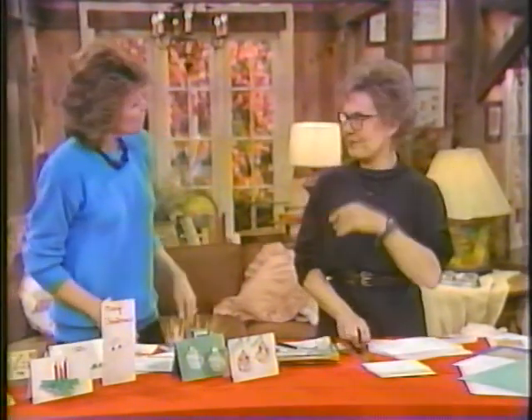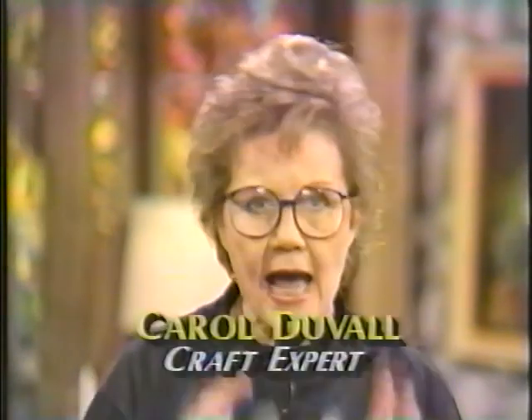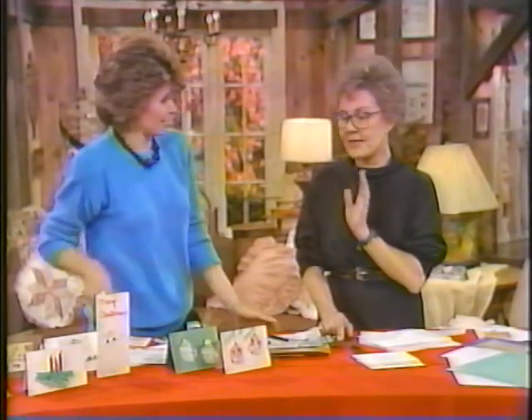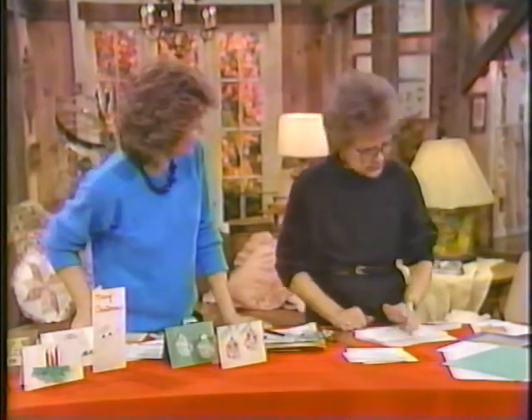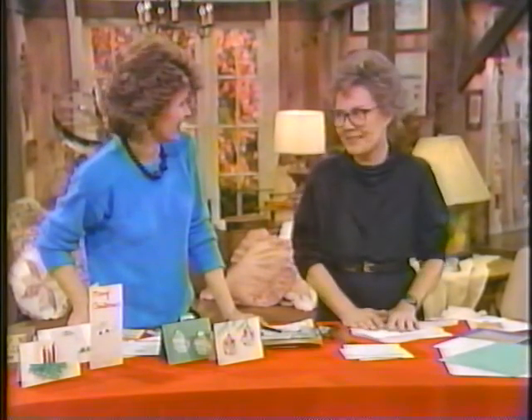Christmas cards - a lot of us look at how much they cost. It's not just in the sending, it's in the buying. You've got great ideas on how to make them inexpensively and easily, and that's the key word. If you are not an artist, these are for you. Keep it simple - if you get too involved you can end up hating everybody on that list as you're making those cards. That's the voice of experience - you got too carried away one year and were not in the Christmas spirit by the time you finished.